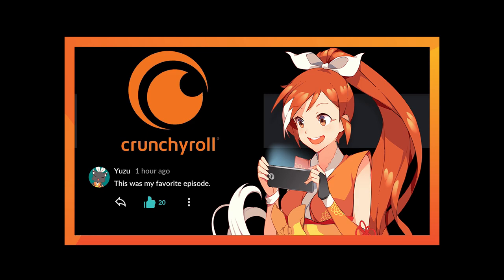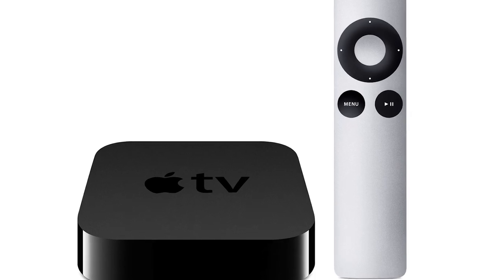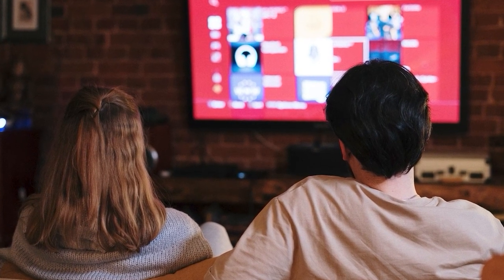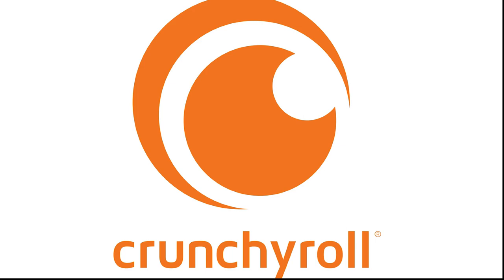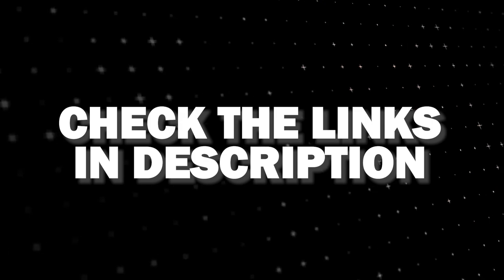If that doesn't work, then I recommend buying an affordable Roku Stick, Fire Stick, or Apple TV 4K, and plug that into your TV and use that as your main streaming player. You'll be able to access the Crunchyroll app that way. I'll put links in the description down below of where you can get one.